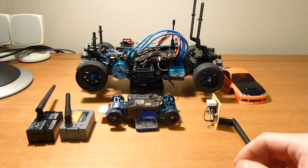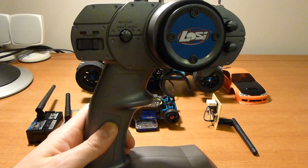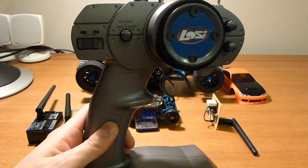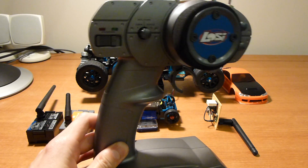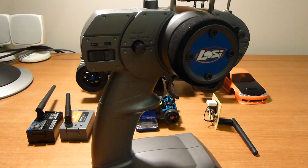Now what I found out about the LowC radio — this is the transmitter that came with the 1/24th scale micro short course truck, the brushless version — at its heart, this one is actually a PPM based module radio. There is a main board in there which handles all the inputs and sends a PPM signal to a daughter board which then handles all the radio communications.